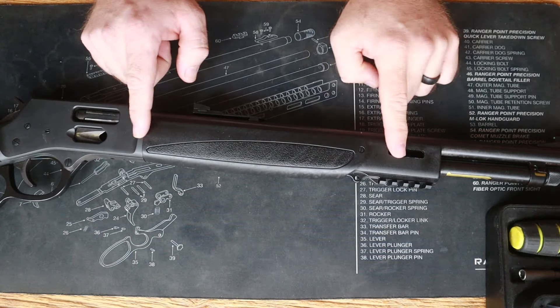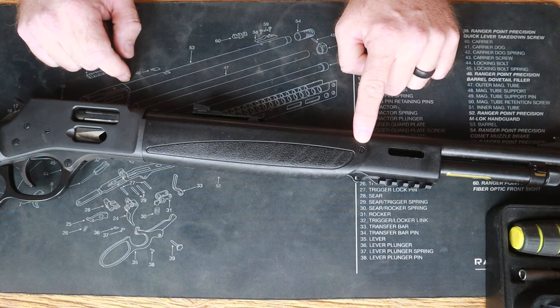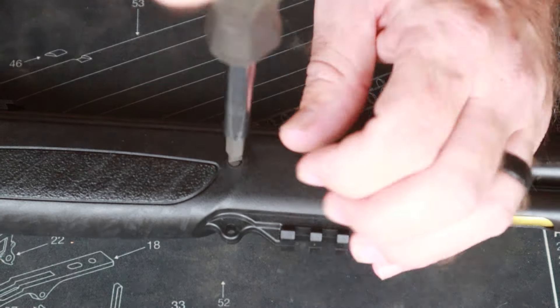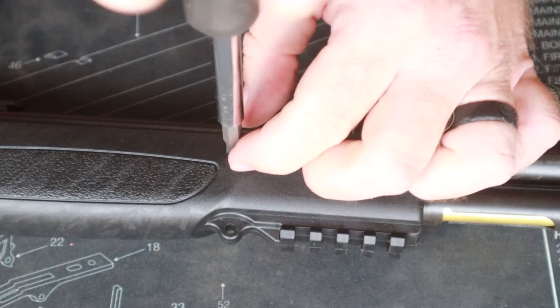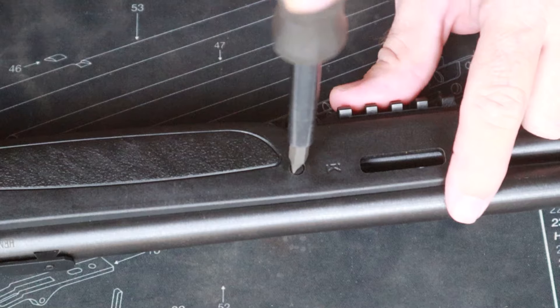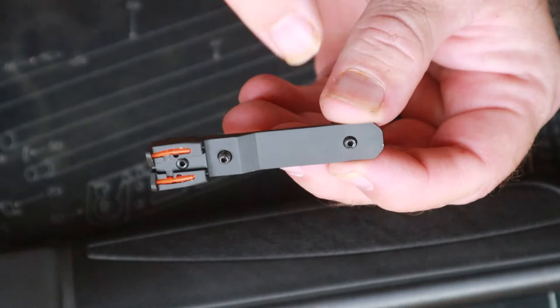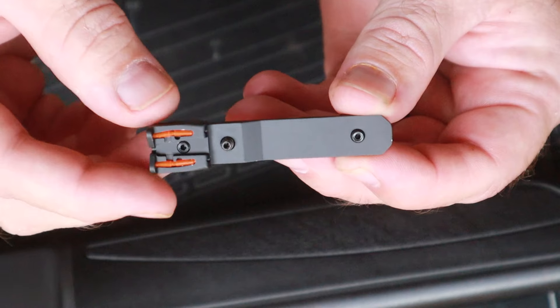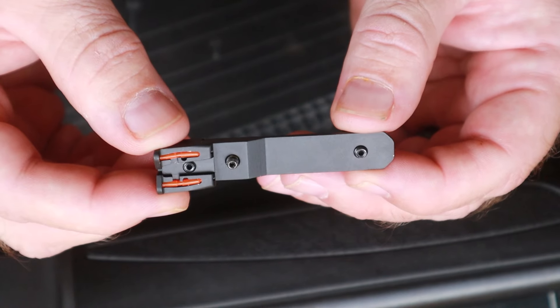X models are going to look like this and we're after these two screws here. While we're here we're going to go ahead and remove our rear sight. Your Henry X model is going to have a little set screw for windage that will come right out. If you have a model without that set screw, use a non-marring hammer and a delrin punch to drive your dovetail out.